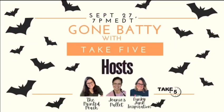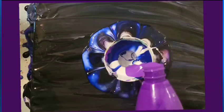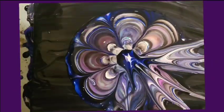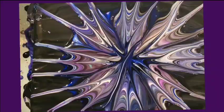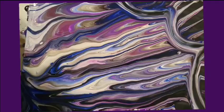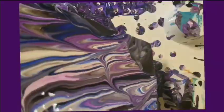Welcome to Take 5's Gone Batty Playlist. I'm going to try to create a cute little bat with a paint pour. I'm using my fluted funnel with colors that remind me of this time of year and trick or treat.